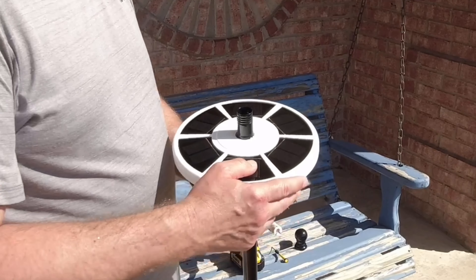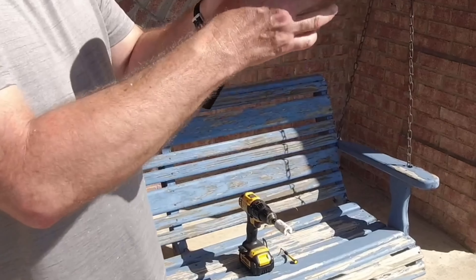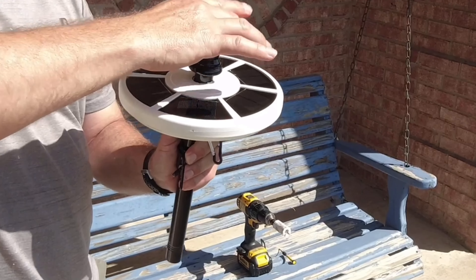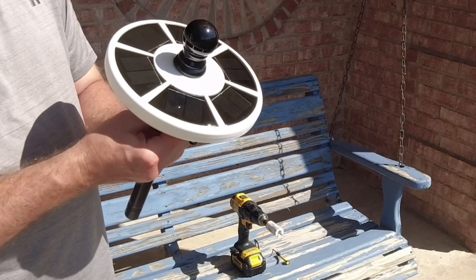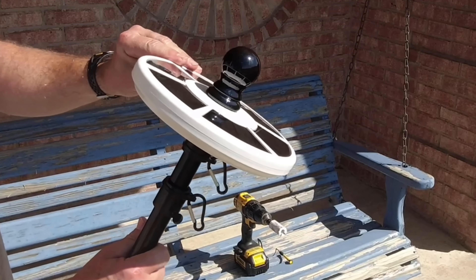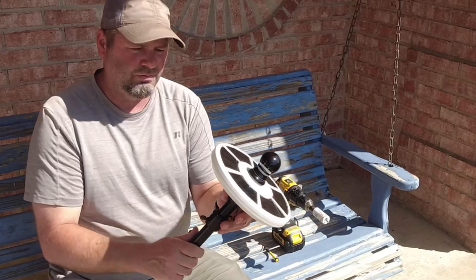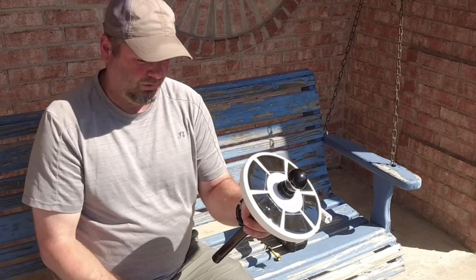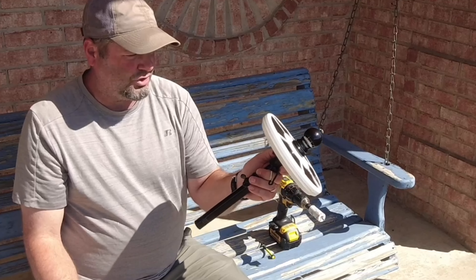Now we put our decorative cap on. I'm going to go ahead and lower this top bracket and screw this down all the way. Now we can push this up against the decorative cap and tighten the top bracket. Our light stays in place — that's pretty easy. A little modification for our flag light to fit our cheaper flagpole. We're going to mount this to our column out here, let it start absorbing sun, get it charged up, and we'll see what it looks like tonight.